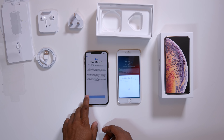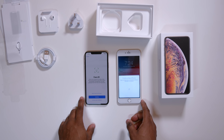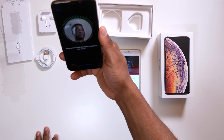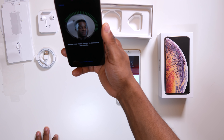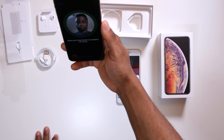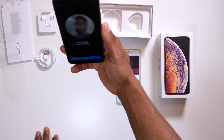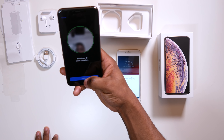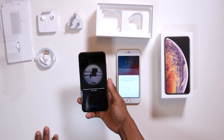Data privacy — continue. Face ID. Configure Face ID. Face ID is now complete. Continue.